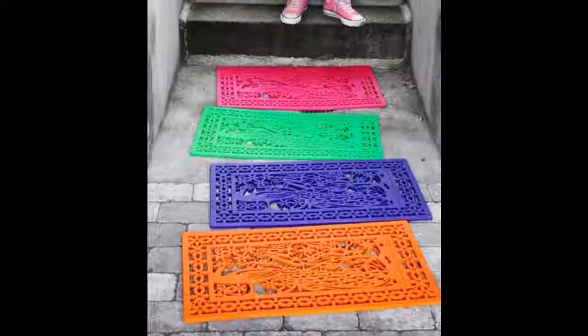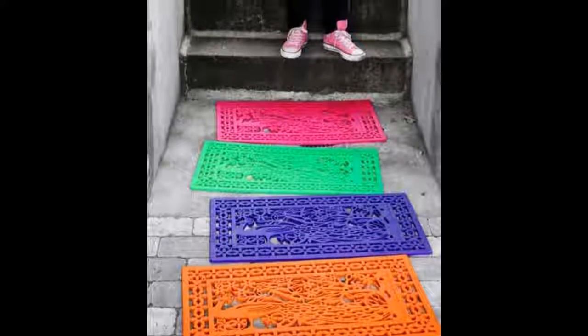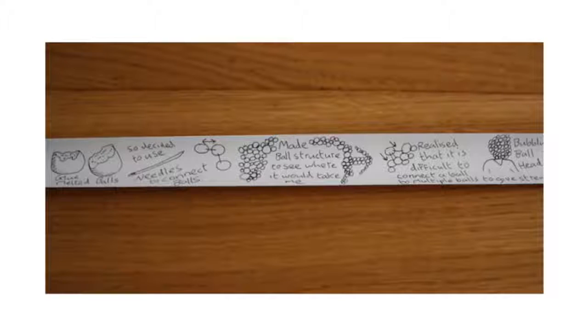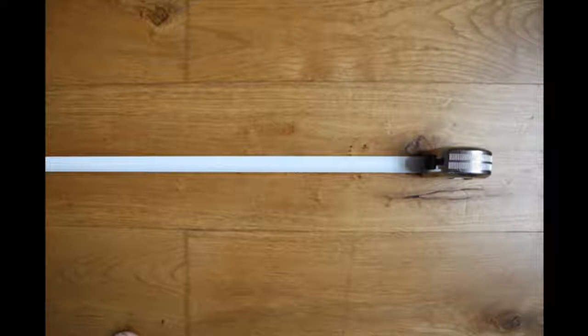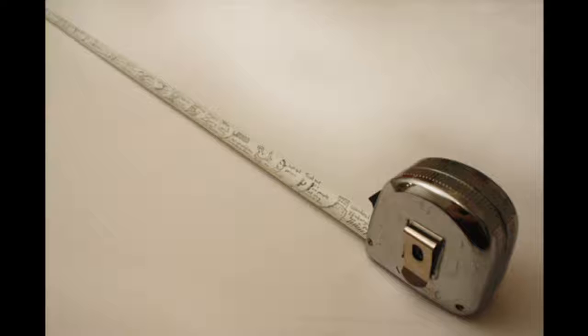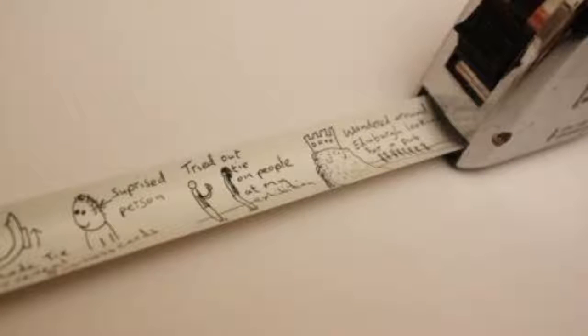Tip 20: Cheap rubber mats can look downright joyful and welcoming with a bright coat of spray paint. Tip 21: Best idea ever — spray paint measuring tape and use it as a growth chart for the kids. This brilliant concept brought to you by Variations on Normal. First, spray the whole thing white.